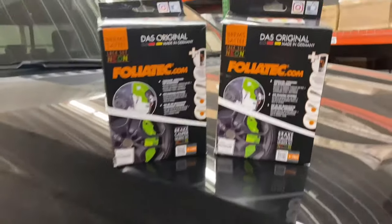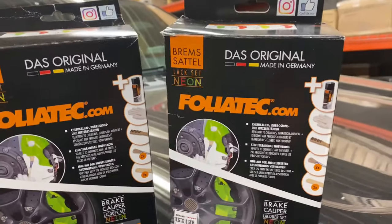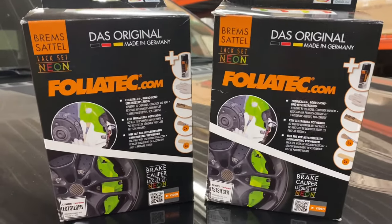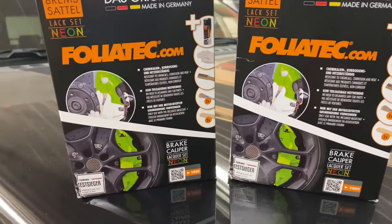The color's got a hardener in it and everything's heat resistant. It's actually caliper paint — it's good stuff. It's made in Germany. I actually had to order this stuff from France. I got it off eBay.